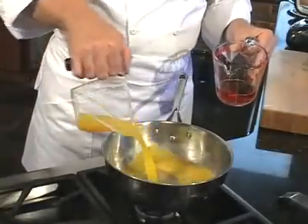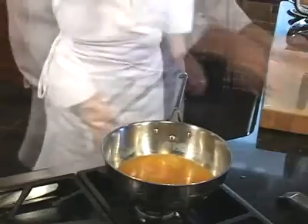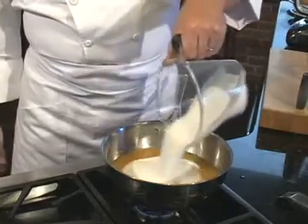To make red pepper jelly, we start with a cup of orange juice and a half a cup of red wine vinegar in a saucepan. Turn on the heat to medium and add one quart of granulated sugar. Stir this occasionally as it cooks until the sugar dissolves.